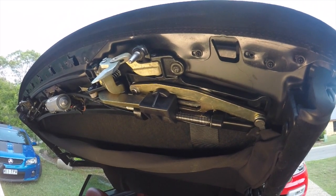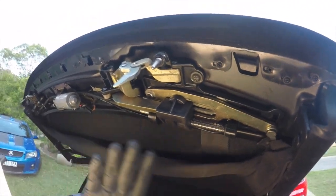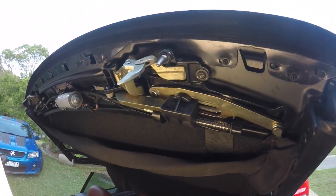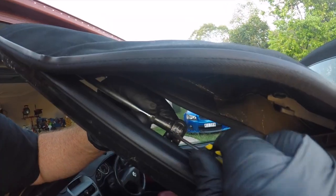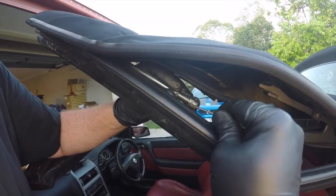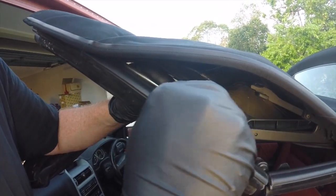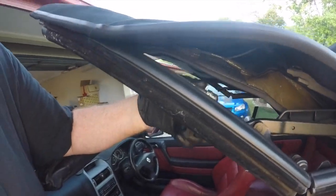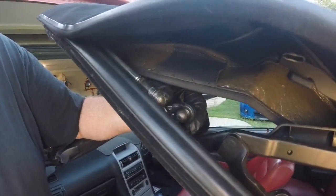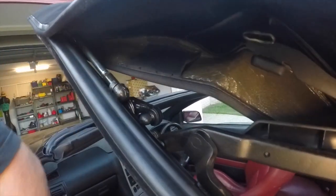This is typically where the problem lies. These latches begin to break as the plastic gets brittle over the years. Once the trim is removed you can undo the two little locking tabs that hold these side arms in place. It's just a matter of releasing the locking pin and then that comes out of that ball and socket joint. This needs to be done on both sides of the car.